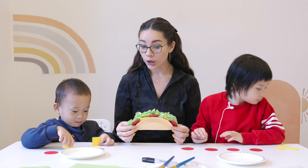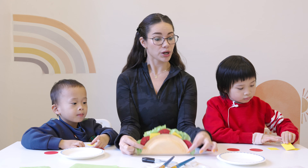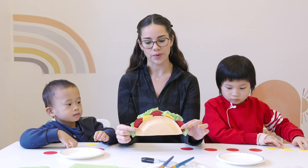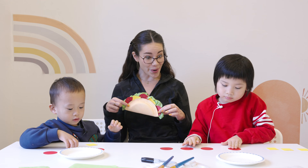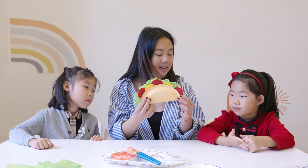Next, everybody, we are going to be making our craft based on the book Dragons Love Tacos that we just read. What is this craft, Jayden? Taco! A taco, right? All right, so we're going to start painting the shell.